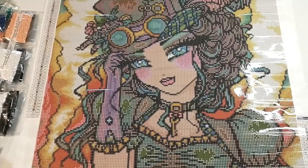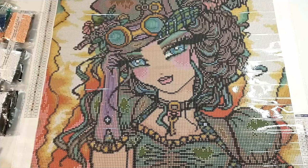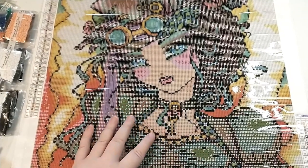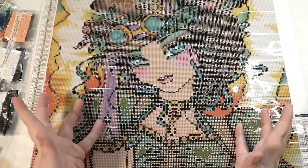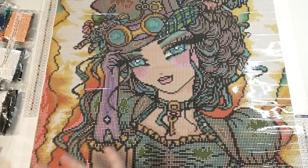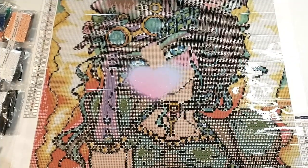Anyway, that is it for this unboxing of Trixie by Hannah Lynn. I hope you guys are having a good time — make sure you leave a thumbs up and a comment. Let me know if you've finished this painting or if you're looking forward to doing it. Subscribe if you'd like to see more of my videos. I've got more unboxings on the way, probably some whip and chats, Christmas stuff, that kind of thing. I will see you guys in the next video — bye!